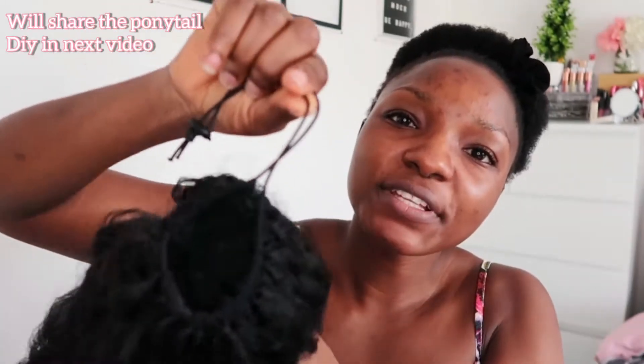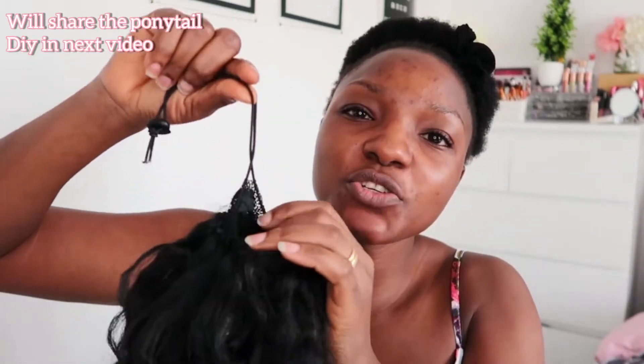Hey guys, welcome to my channel. If you're new, don't forget to subscribe. In today's video I'm going to share with you how to do a string ponytail. I made this ponytail out of used braided hair, and I'm going to fix it onto my natural hair — it's not that long yet, I'm still growing it. Follow me as I show you step by step how I'm going to do this.